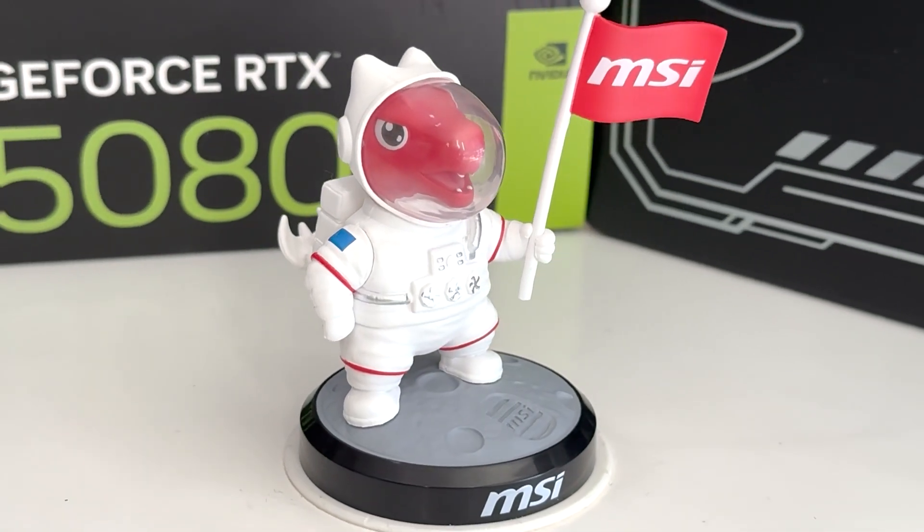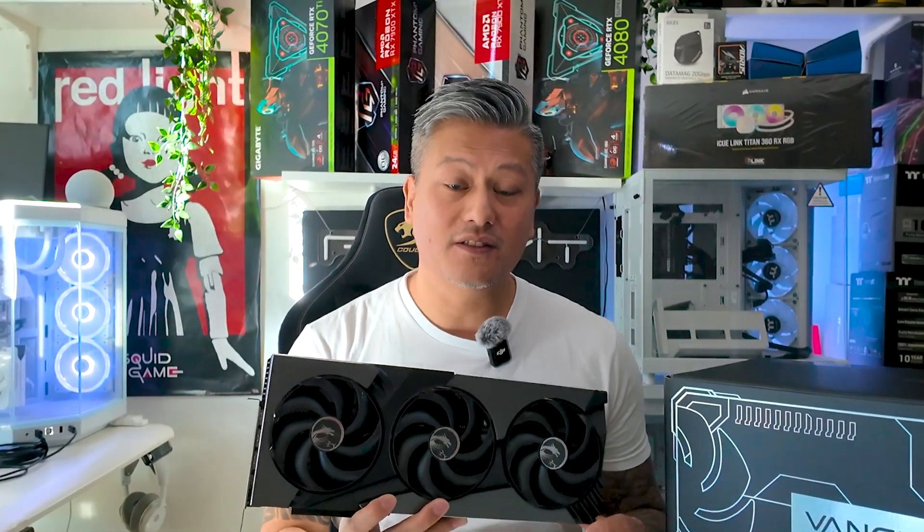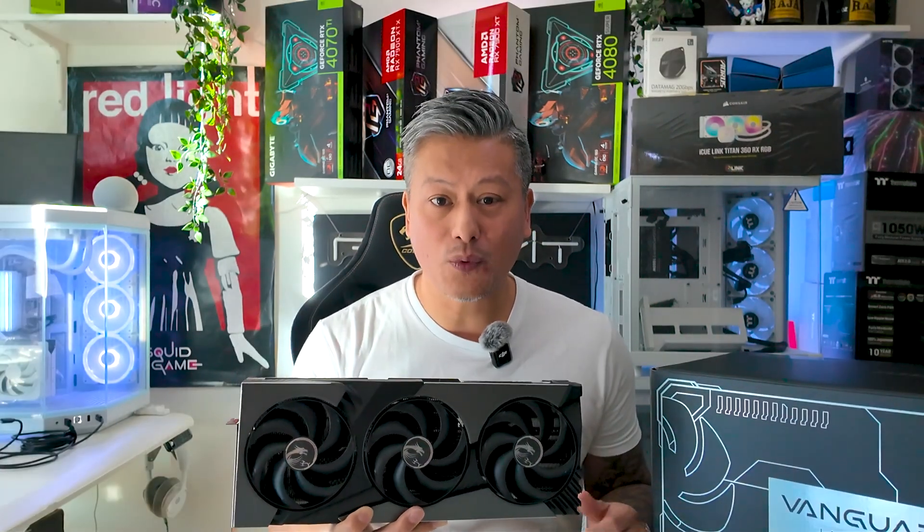MSI have also included with their Vanguard SoC Launch Edition one of these lucky figurines — there are 9 to collect with 1 secret edition. We'll be testing this card to see how it competes with other GeForce cards we've tested in the past, including the GeForce RTX 4080 Super. Let's not waste any time — we'll do a quick unboxing and then put this into our test rig.